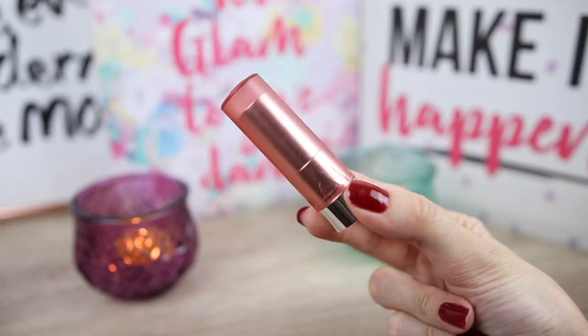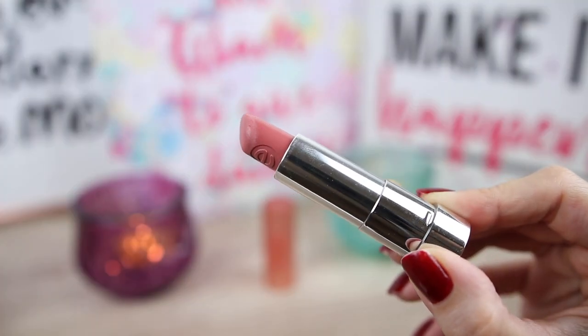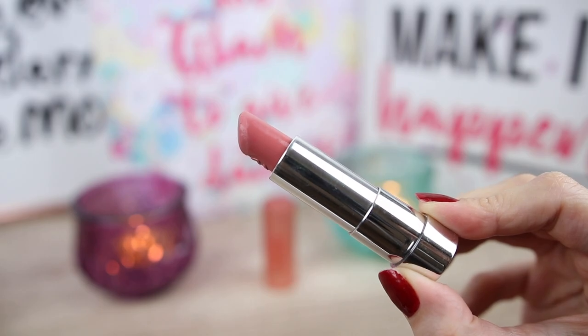On my lips right now I have the color Natural Kiss. This is a very natural pink, mauve-ish color. I think it has also a very light pink peach color in it and it is very, very creamy and I like to wear it every day. This is how much product you get. I have also mentioned this lipstick in my favorites video.